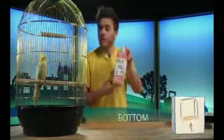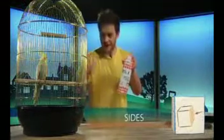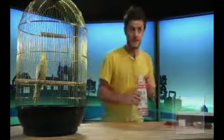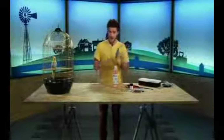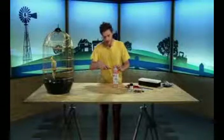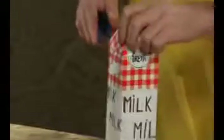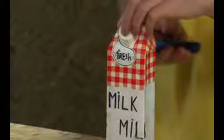Top. Good. Bottom. Good. And sides. Excellent. Well done, Marley. So the first thing you need to do is cut the top off. Remember, be careful when you are using your knife because it is very sharp. So all you do is cut around the top here like this.